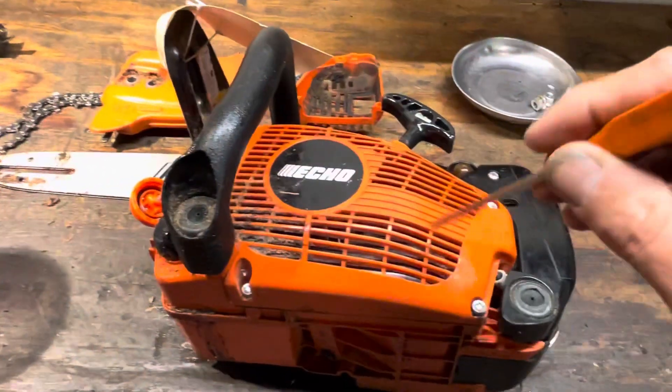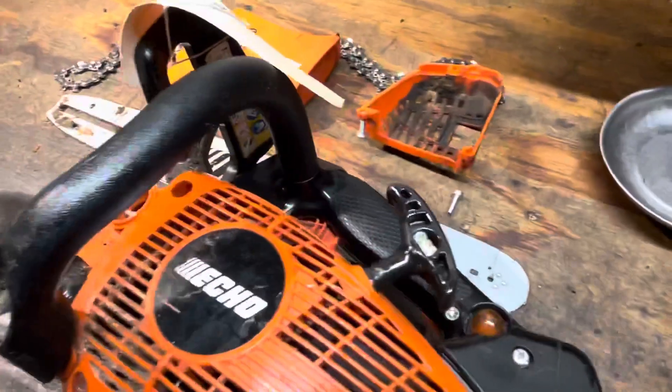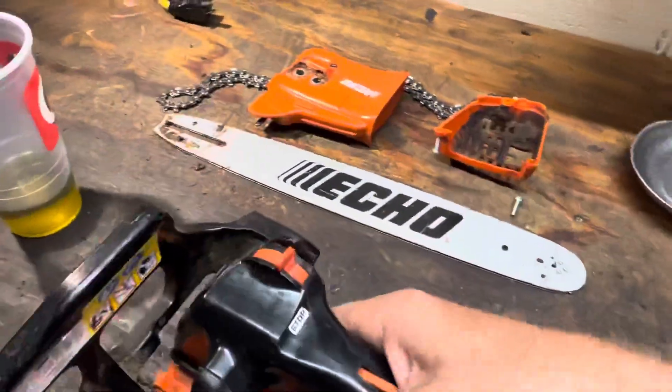Your dealers are not setting these saws up right. This is supposed to be tacked to a certain RPM. And now we have almost an instant problem.